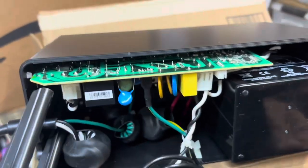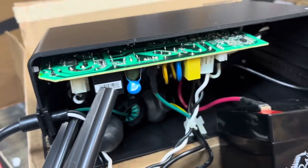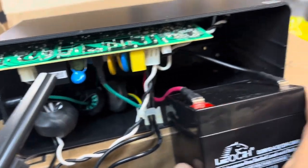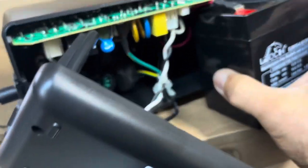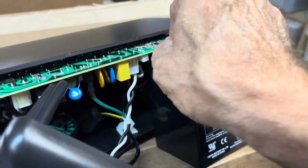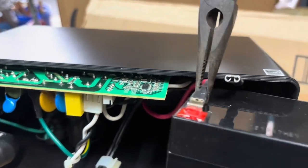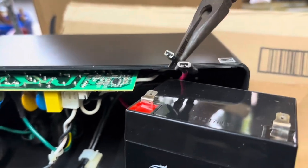Now slide the battery out and you're going to find it has two connections — the red for positive and the black for negative. You'll probably need to use a screwdriver to get them off; they're on there pretty tight. I just use the needle nose pliers, wiggle it and they come off.